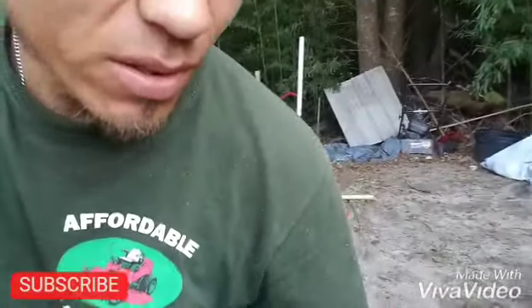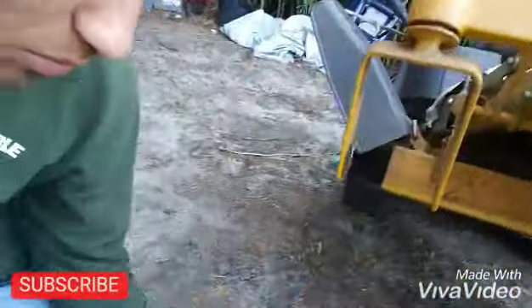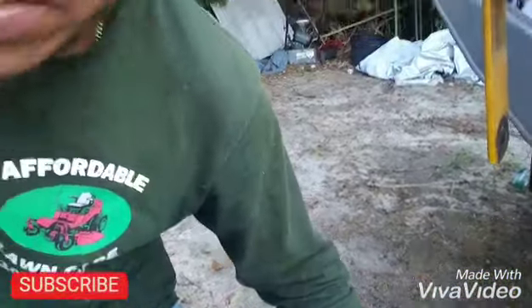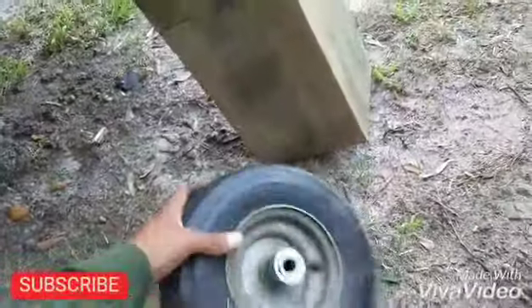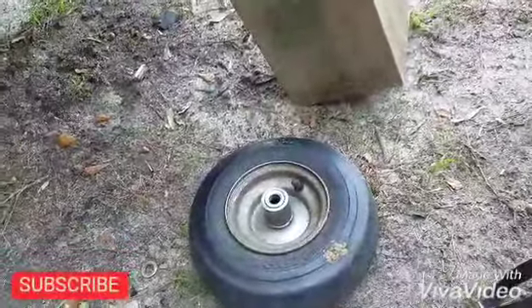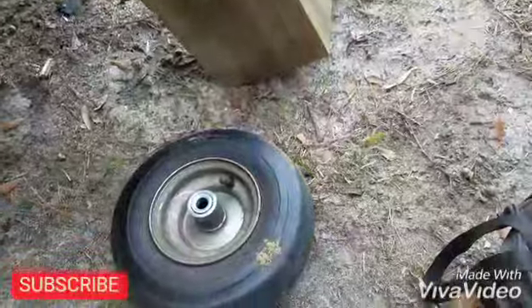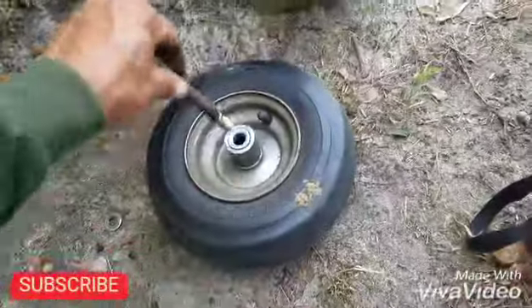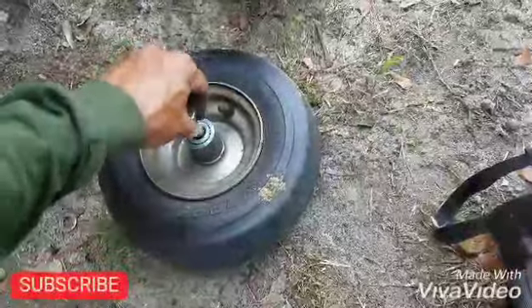Okay, I'm back. I went to the dealer and got a new replacement part. But this hole is too big — it's not like the other one, so I'm going to have to make some adjustments.